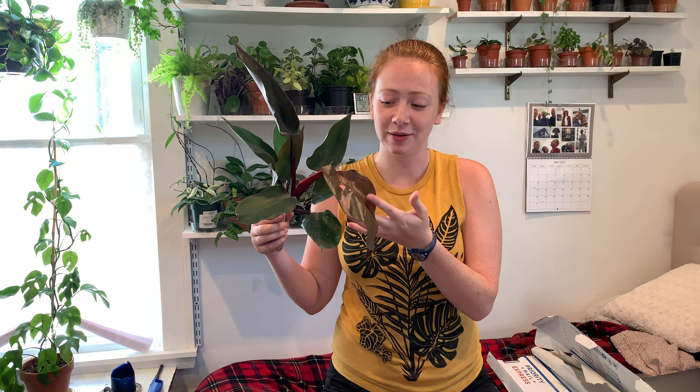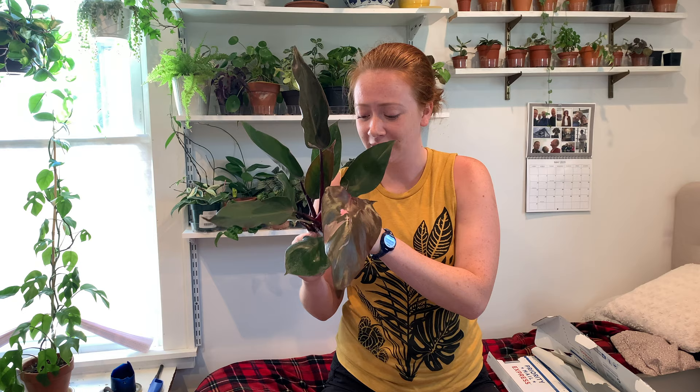That is the end of this plant haul video. Thank you to anyone who made it this far to see the amazing Philodendron Pink Princess — I'm hoping it will get more pink variegation as it grows. I guess I can do the YouTuber thing and say if you like this video, like it and subscribe. My last plant tour video blew up and I want to say thank you to anyone who watched it. I'll link it in the description. Thank you so much for watching my plant YouTube channel — I'll see you in the next houseplant video, bye!